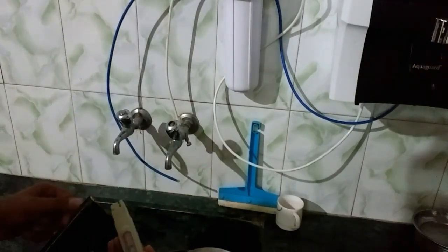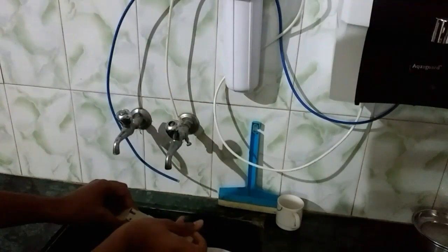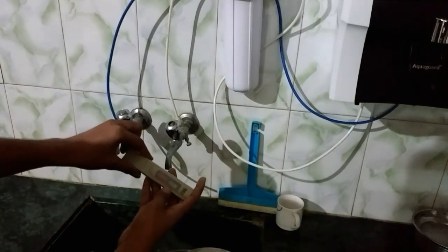It also shows the temperature of the tap water. As you can see, it is 22 degrees Celsius.